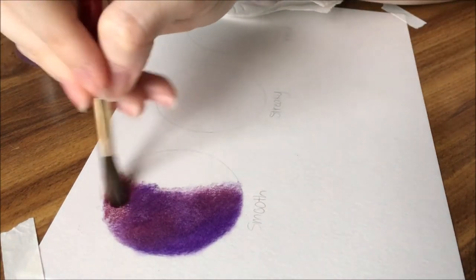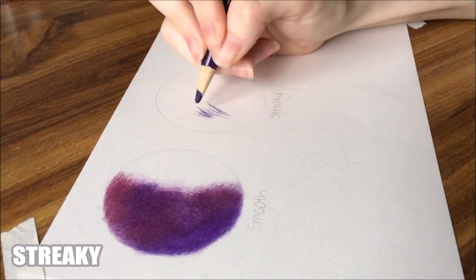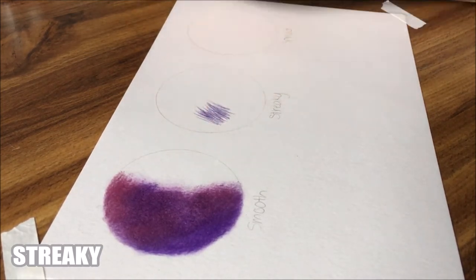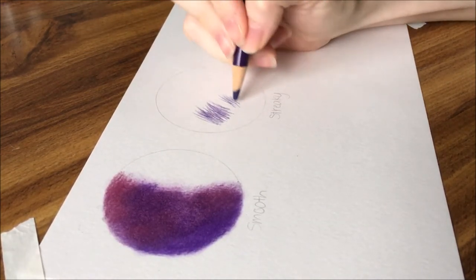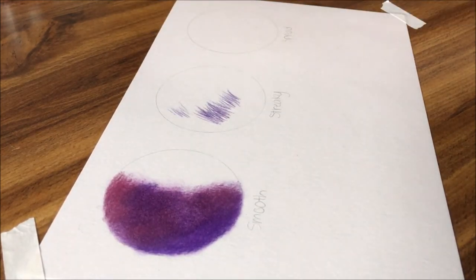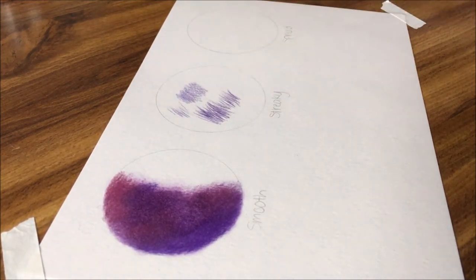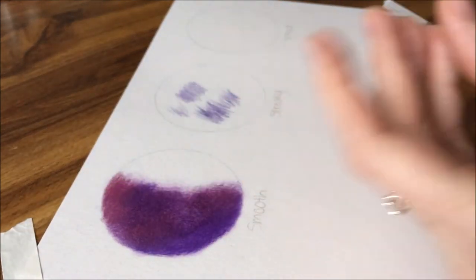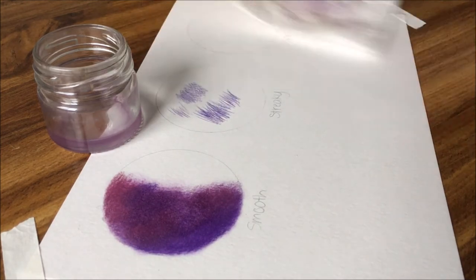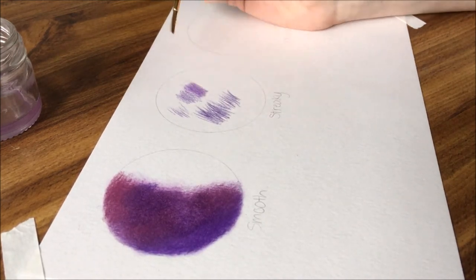Depending on the amount of solvent you keep on the brush, you can blend smoothly or create streaks. More solvent allows you to spread the color farther around, and less keeps the color relative to where you applied them. If you blend in a side-to-side streaky way, you can get noticeable lines with uneven placement of pigment on the paper. This is useful for fur, hair on animals, or even textures that have a similar streaky appearance. To do this, dip your brush in the solvent, wipe off the excess on a paper towel, and just go back and forth with your brush. Wiping off less on the paper towel will create more uneven distribution of color, which is great for fur, rocks, wood, and those kinds of textures.